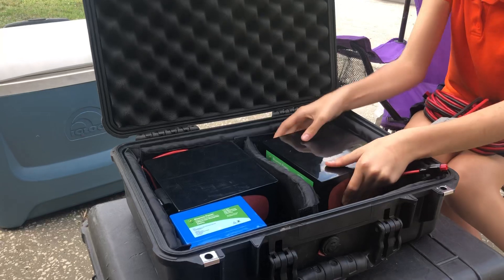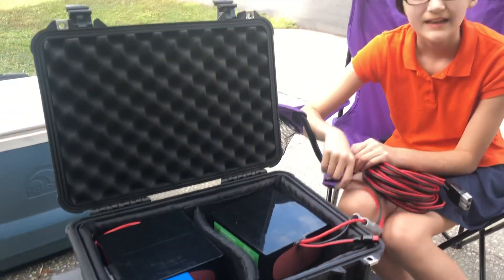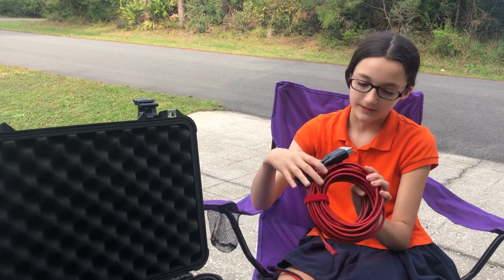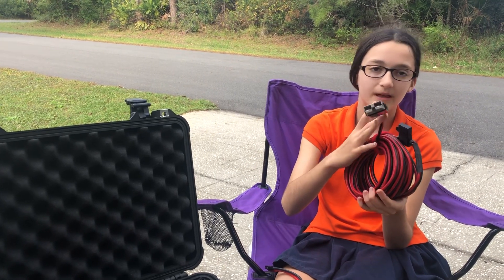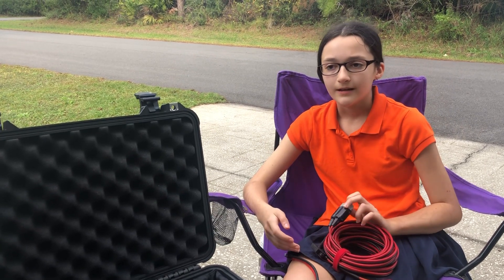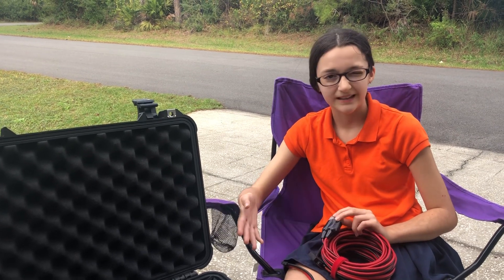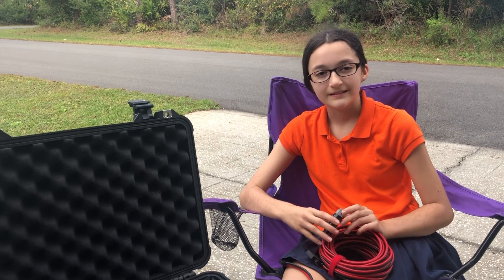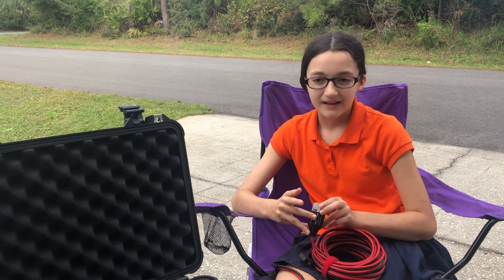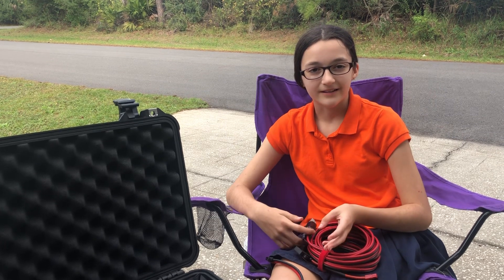We'll have all these things set up probably next week or something and we'll make a video with everything set up to show how it would look. This is also the wires for them. We're probably going to be using them for running the radio. We're going to have a fan for in the tent if it gets hot at night and for the operating position too. Even though it is December, it is the tropics, so it does get very hot and humid.